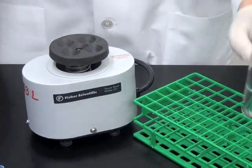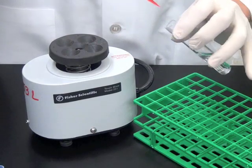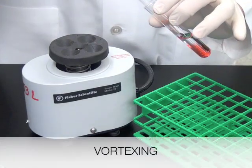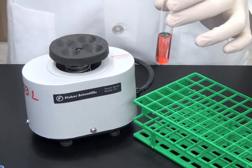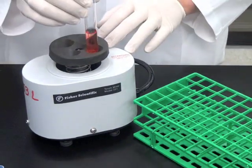There are four ways to mix the solution. The default method is vortexing. To vortex, touch the tube on the vortexer and allow a vortex to be created throughout the entire solution.